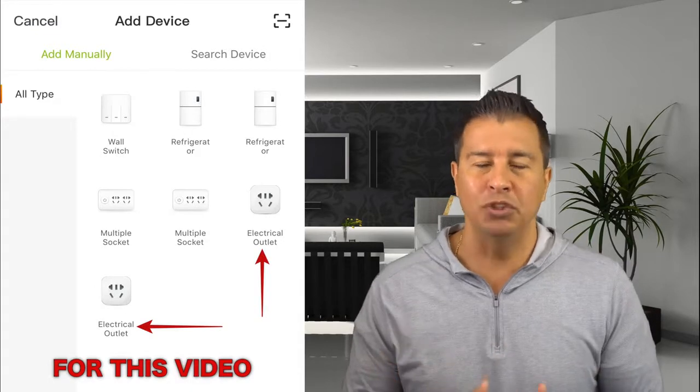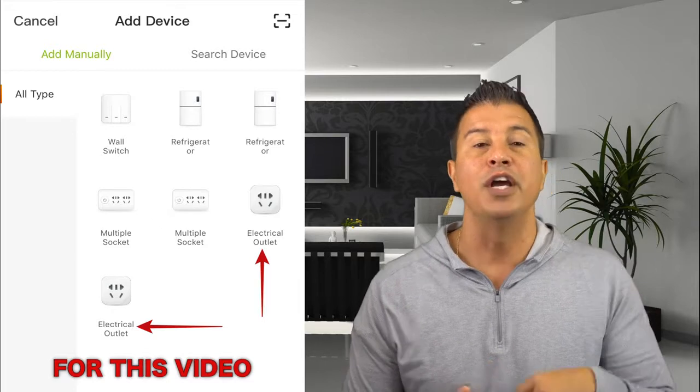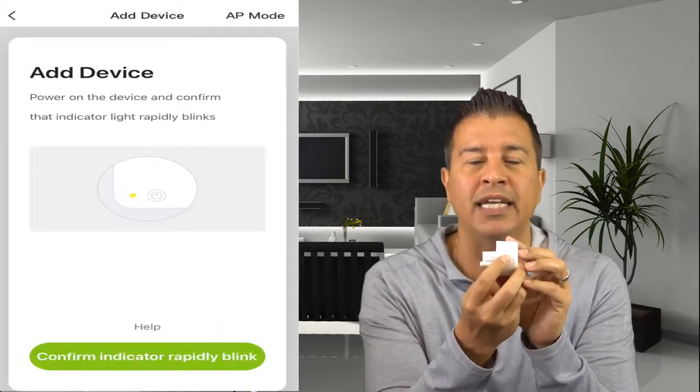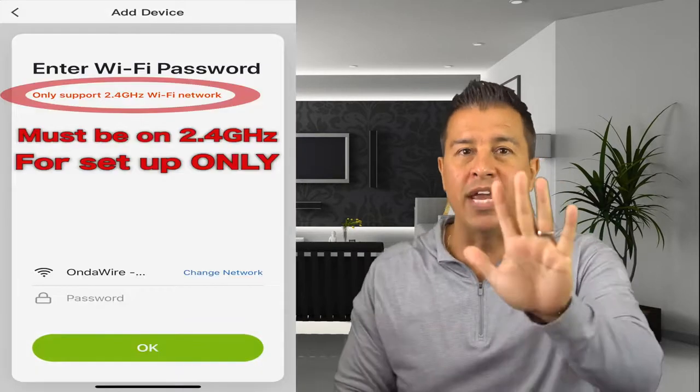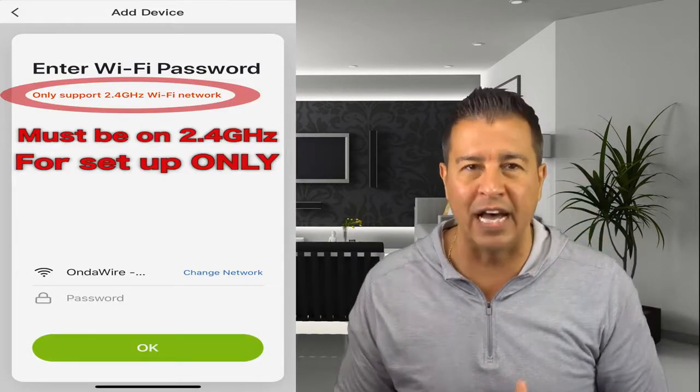When I did that, it took me to this screen where you're going to choose 'Electrical Outlet.' You'll see two options — just pick whichever one you want since this is an electrical outlet going into the wall. Click on that and it's going to say 'Confirm that the indicator is blinking.' Click yes.